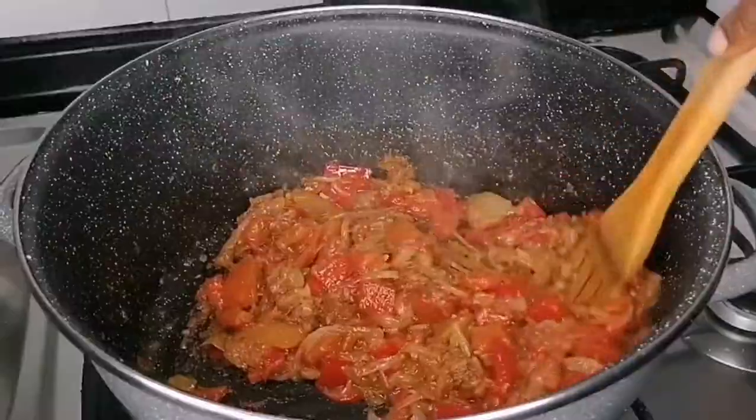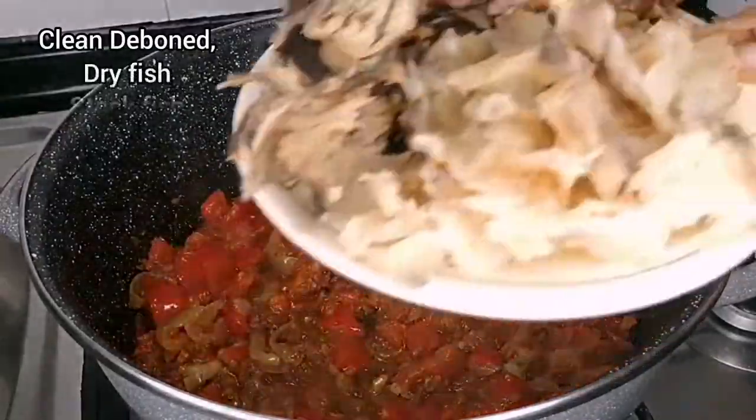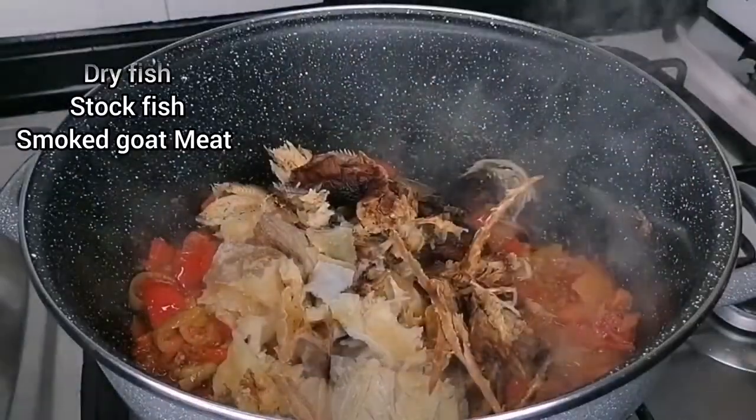Guys, crayfish is the main ingredient for this recipe. You can use crayfish without using meat or fish — you will be perfectly fine.